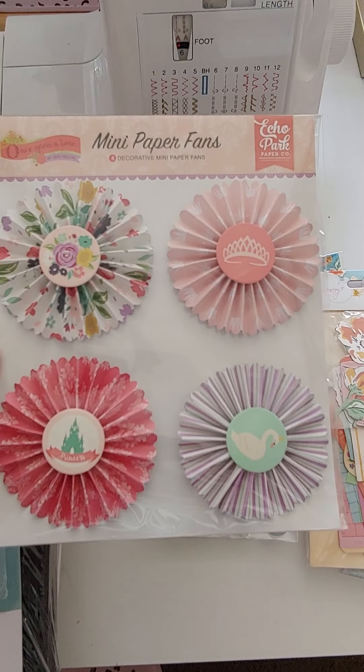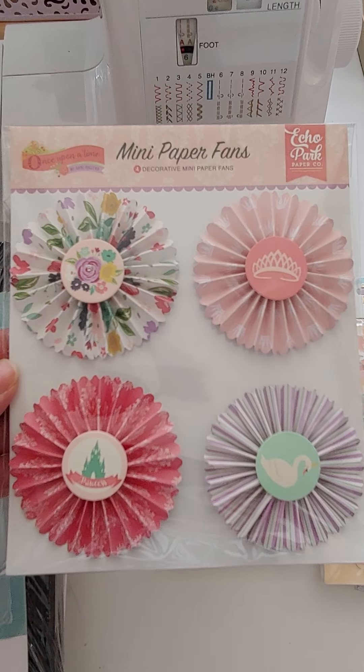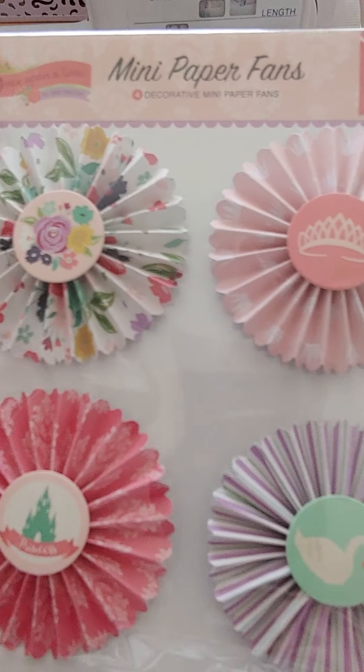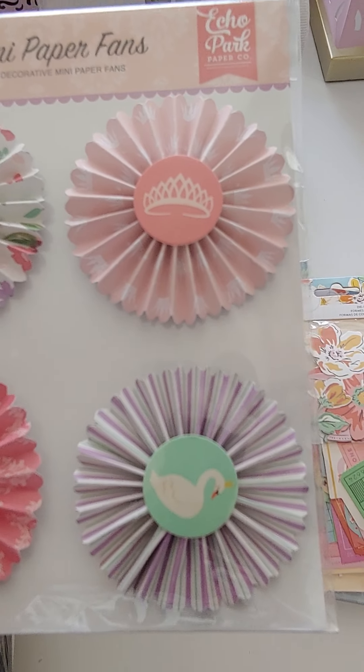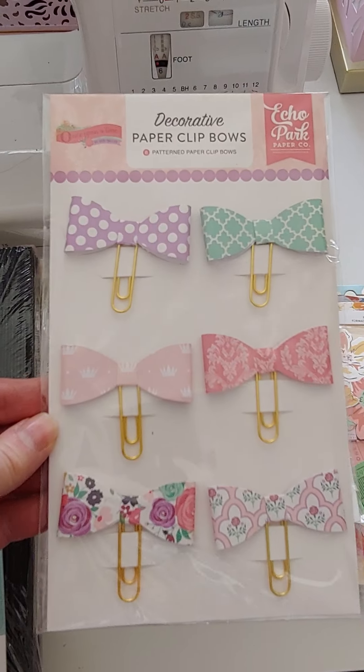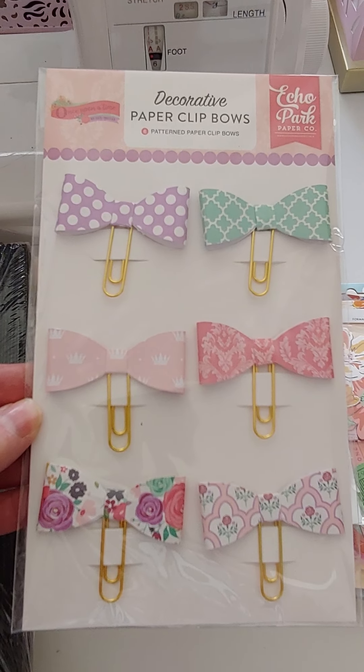I got some of these Once Upon a Time paper rosettes — kind of a princess theme, really pretty. Echo Park. These are $2. And I also have the matching bows, $2.